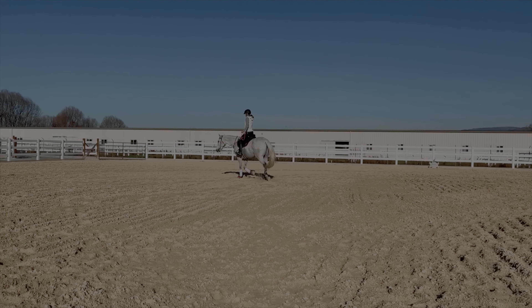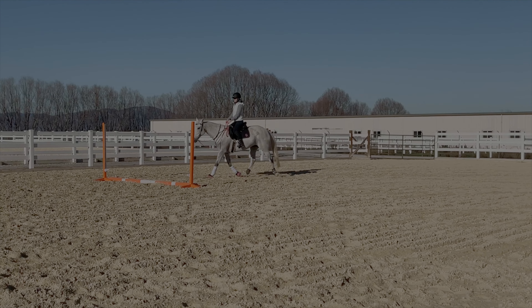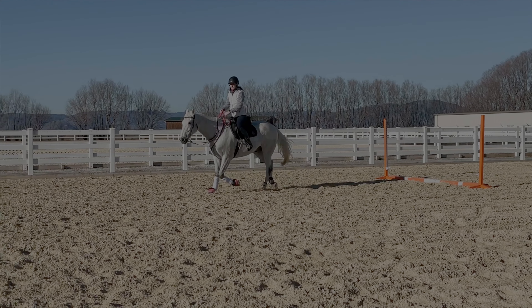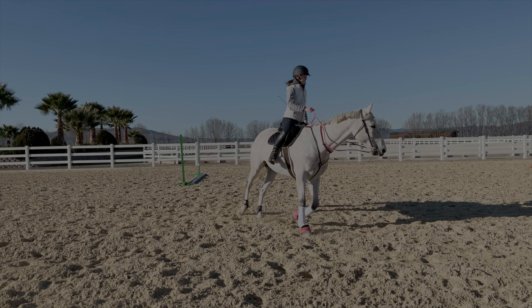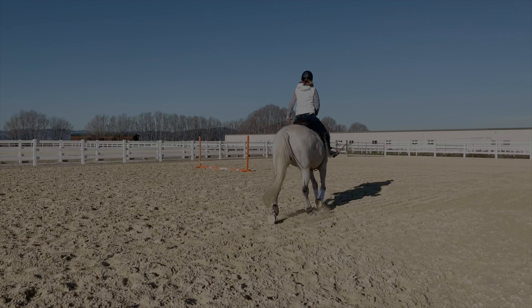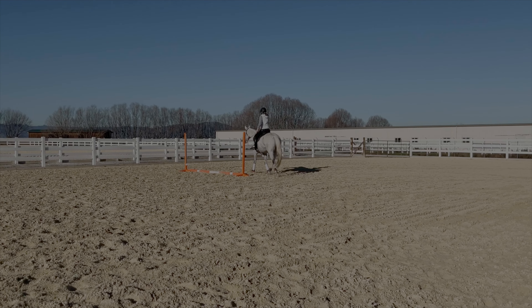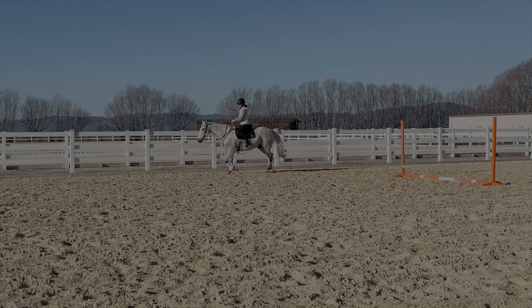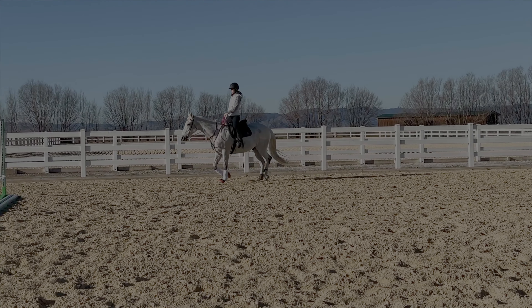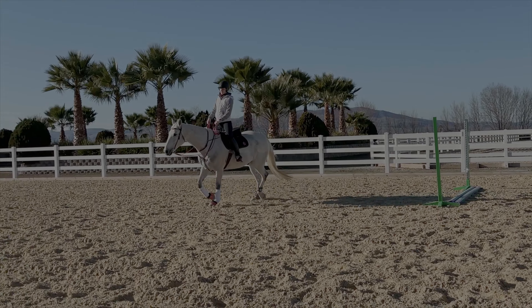This is probably the best example I can show you of a fight that we have. In the past I would have just yanked his face to the left because I wanted to go left. But now I'm just going to sit there and hold my hand until... his body was kind of coming — you could see his body was bent and he was moving, but his mind was still very much to the right. I've realized now that I have to start riding Happy's mind over his body and wait for the mind to catch up to what the body is doing.